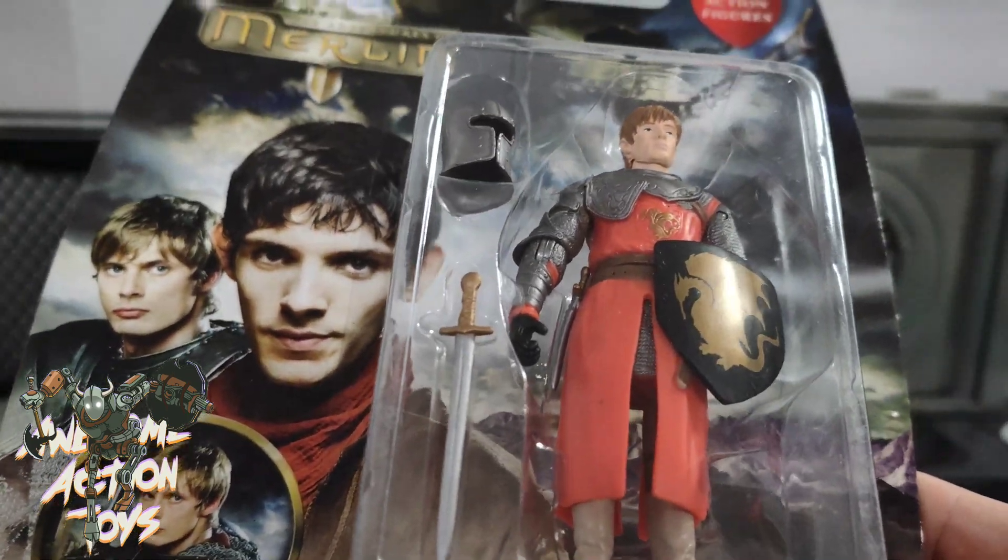That was a bit disappointing. Having said that, if you can find this quite cheap, it's worth getting a few — they do make good guards or background figures. The other bad thing is the shield is glued onto his hand with no handle, though you can make a handle. And the sword is like a joke rubber sword. These are meant to be display figures, but I'm really surprised — why give it a knee bend with no hip articulation?